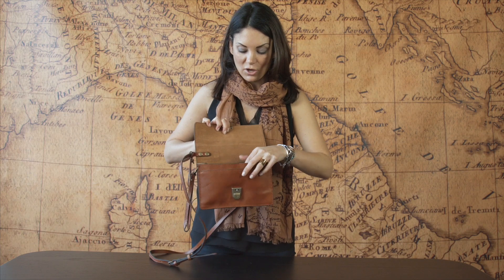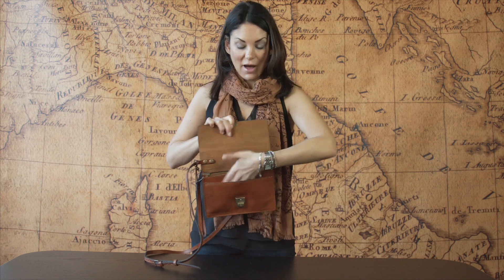It has great organization inside with leather credit card slots, a zipper inside, a back zipper, a place for your cell phone, a slip pocket in the front, a slip pocket in the back, and a back zipper wall. It's a great item to add to your wardrobe.